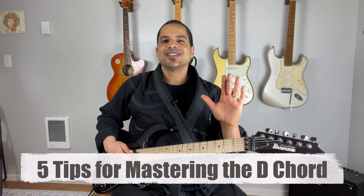Now five tips for mastering the D chord are up next. But if you're liking the video, please hit the thumbs up button. Here are my five tips for mastering the D chord, or any other chord.